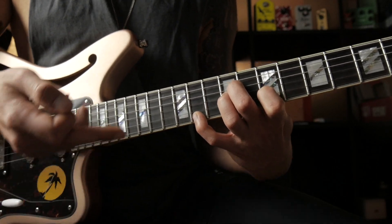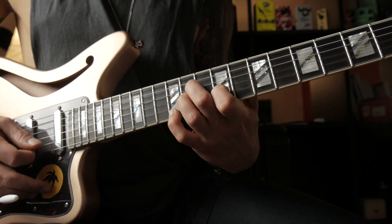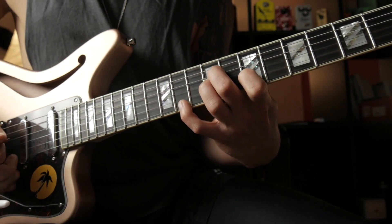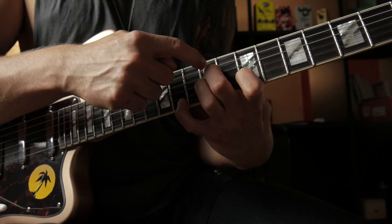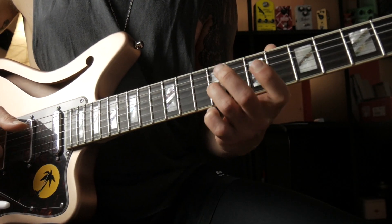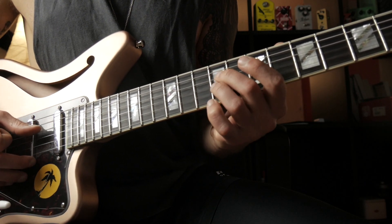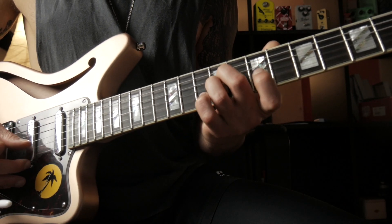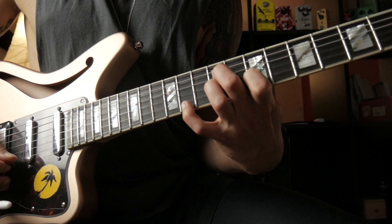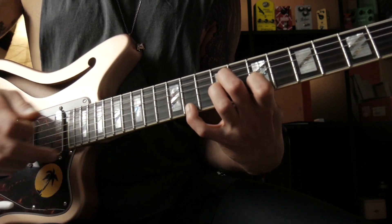In the context, because we're going to the F sharp minor 9 chord, this is the sound we're creating. So basically we have the minor 7 right there, we have the 11th, we have the root note right here — the F sharp — and then we actually have the 13th on top.